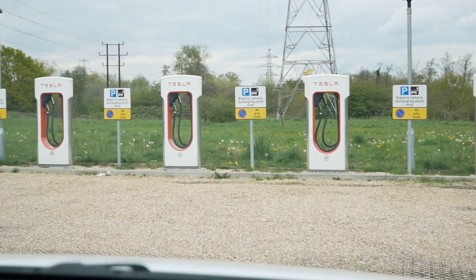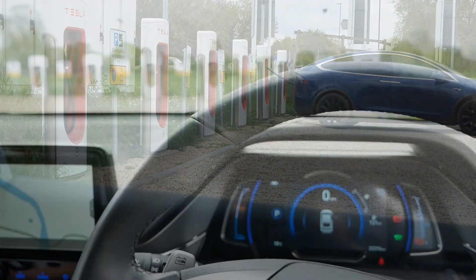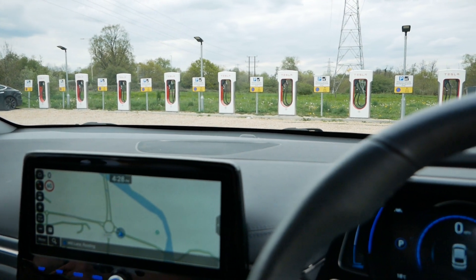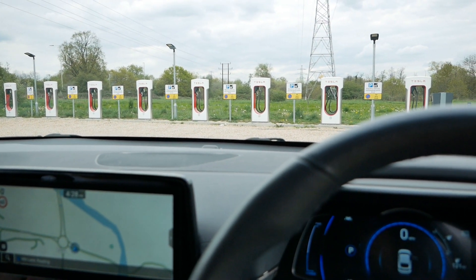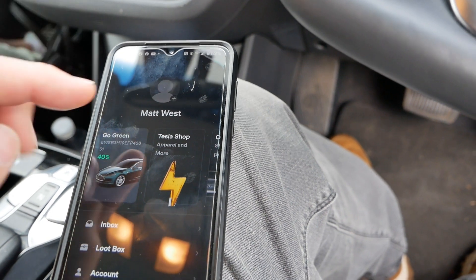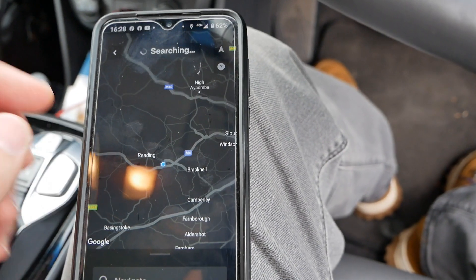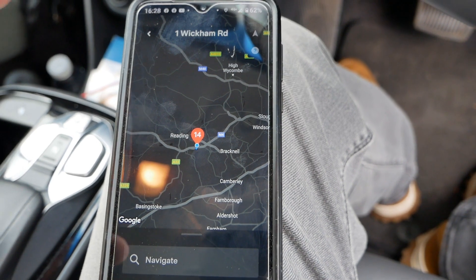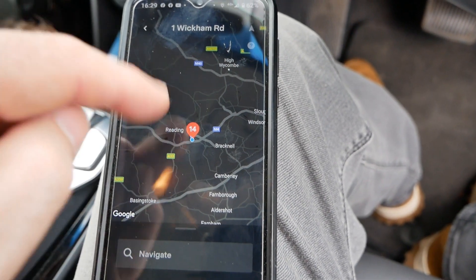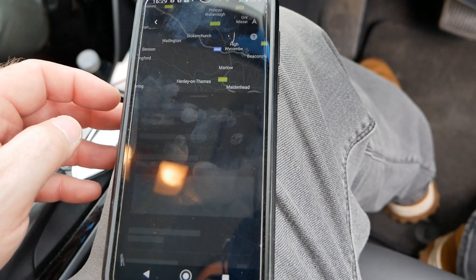There are 16 superchargers here. To use a Tesla supercharger that is open to non-Teslas — and there aren't many such sites, I think there's only about 15 in the UK — you need the Tesla app. You go to your account, scroll across to 'Charge Non-Tesla,' and it brings up the map. You'll see in the app which sites are available; it only shows you locations where you can charge a non-Tesla vehicle.